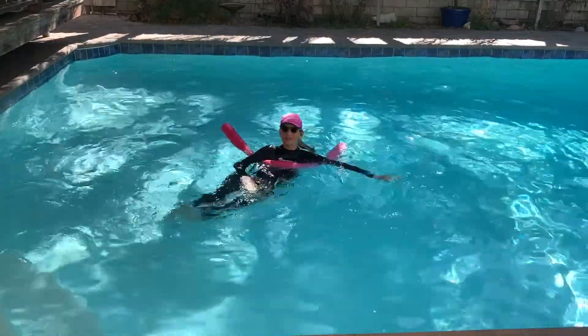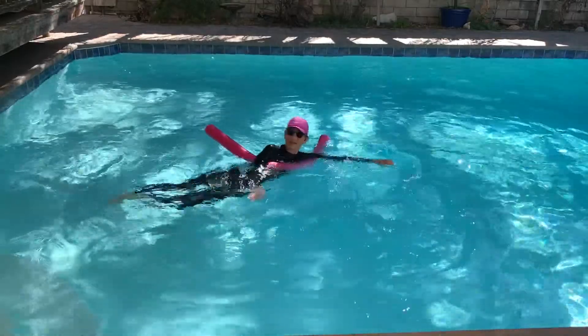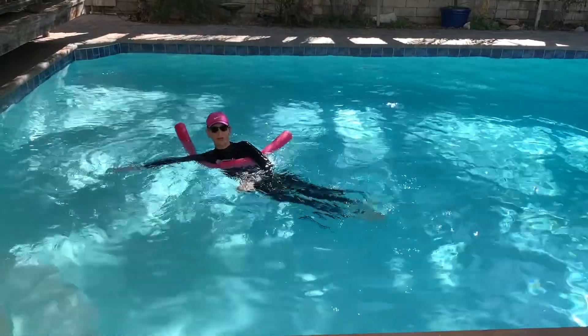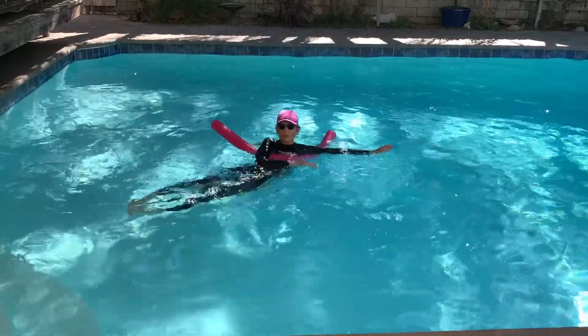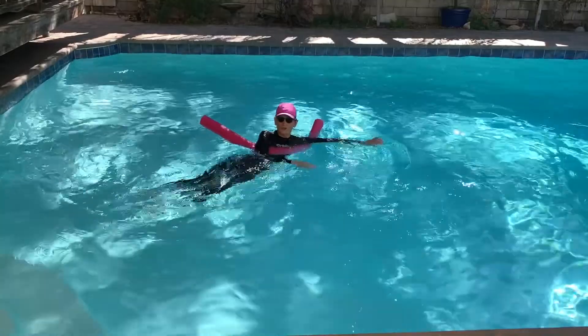And kick it — tuck and kick it. Good. Making sure that the legs are together; they pop apart, put them back together. I have one foot on top of the other — keeps my feet together, my knees together. Sweeping your arms opposite the legs. Shoot-throughs.